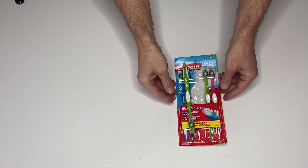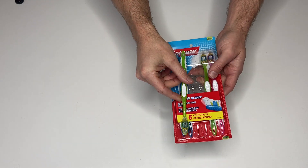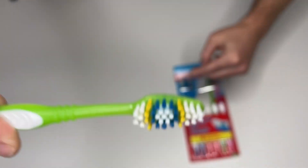We got the Colgate Extra Clean toothbrush, a six-pack. I'm already using one of them but here are the other five. These are the medium bristles, so that kind of gives you a vibe on what you're looking at.